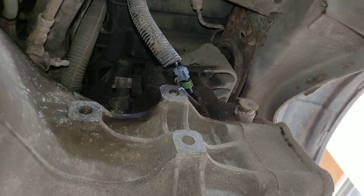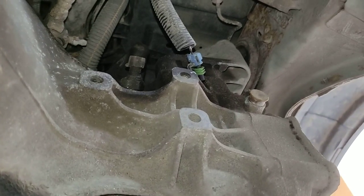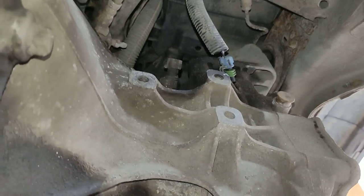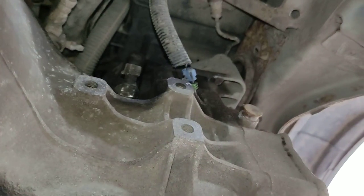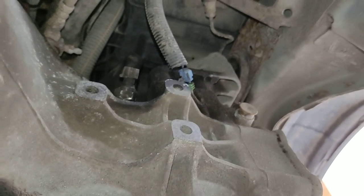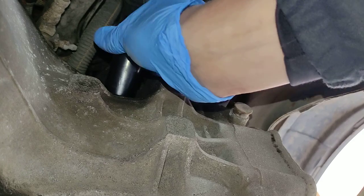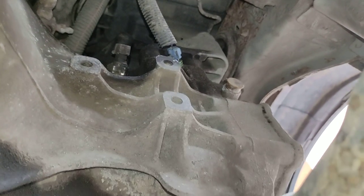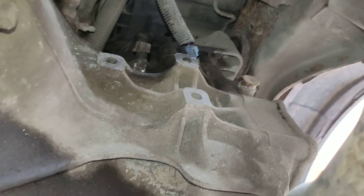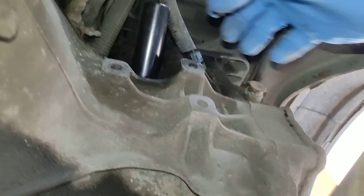Let's try with a 24mm socket. If it's too big I'll get a smaller one. Let's try with 22. By the way, you can check your oil level while we're doing this. Not 22 — maybe it's 19 or 21. It's 21.